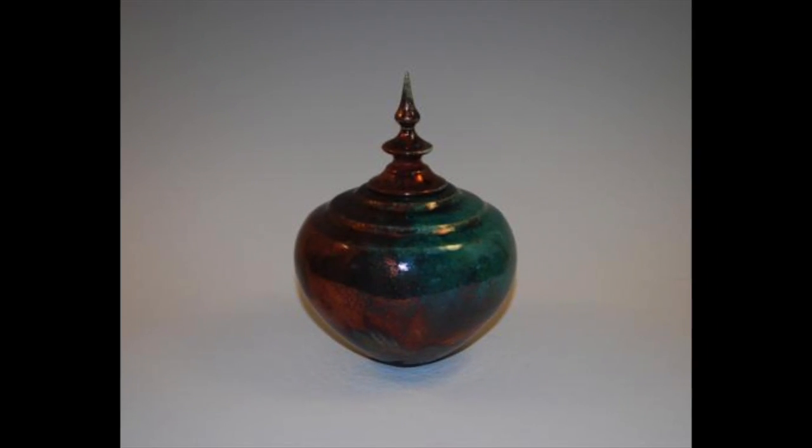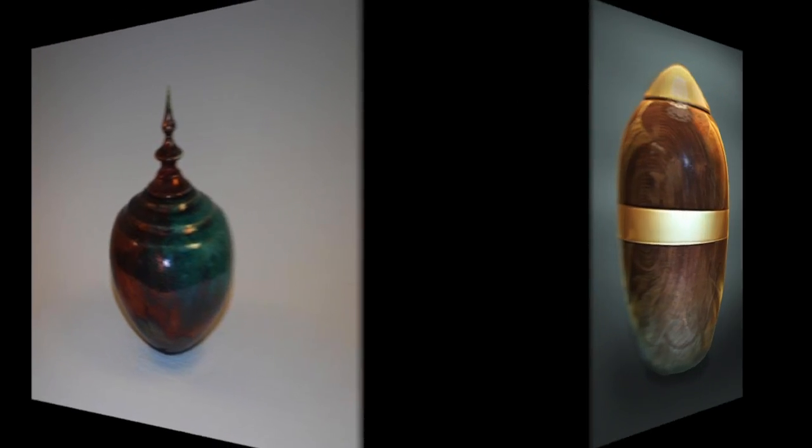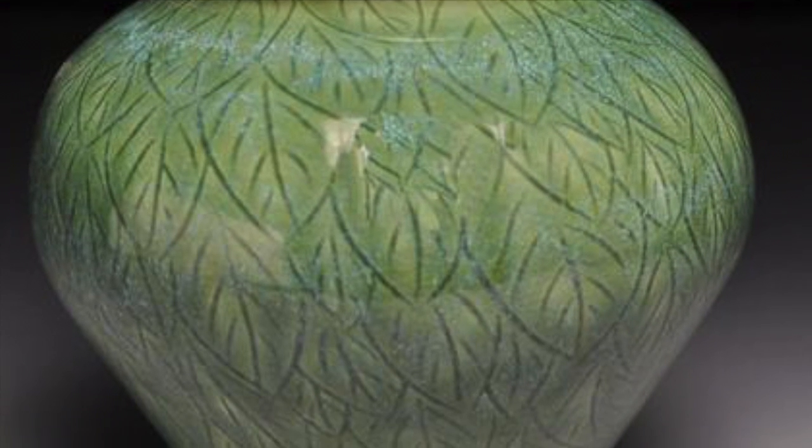When selecting an artisan urn, look for something that resonates with you when you first see it — a style that reminds you of your loved ones.